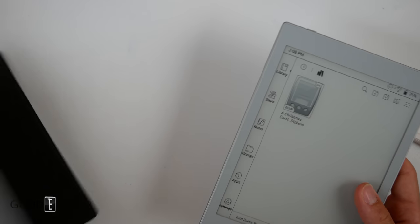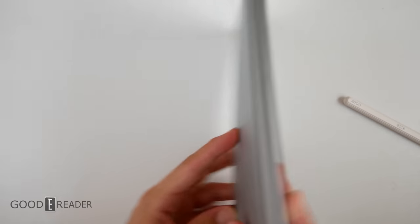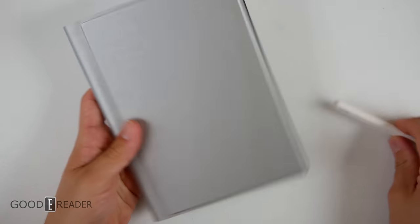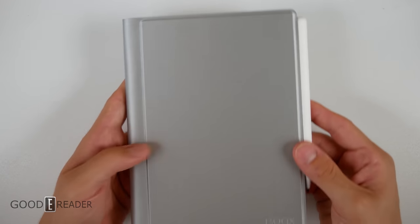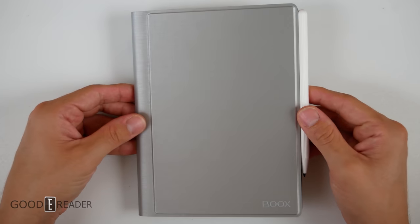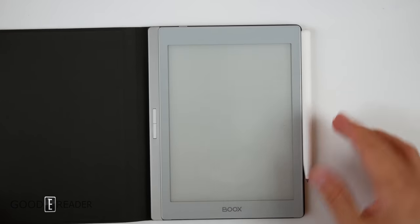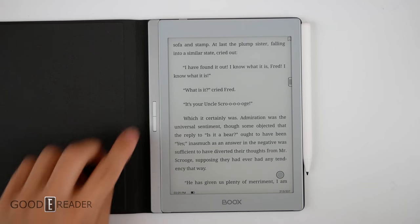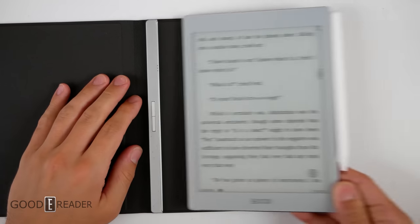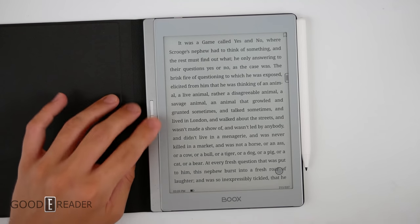We'll be doing an individual video on this case, but needless to say it is very nice. All you do is slide it in, you can close it, it offers sleep capabilities, and you snap the pen on the side. This is just about as good as an e-reader slash e-note is going to be from a quality perspective. Once you open it you can go into a book and start using the physical page turn buttons. Another good thing is it requires no calibration — you can literally just snap it on and it works instantly, no setup needed.